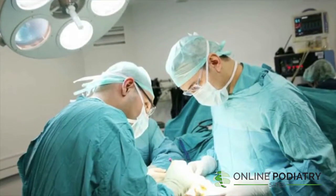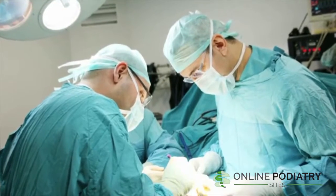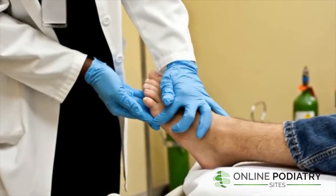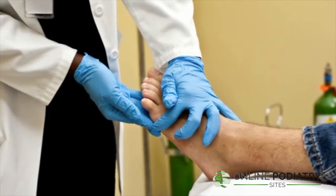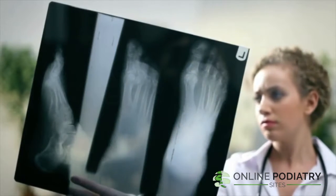In most cases, surgery is the only treatment available to correct rigid hammer toes. They are usually the result of severe arthritis or come from a flexible hammer toe that went too long without treatment. The sooner you see a podiatrist for a problem with hammer toes, the better.